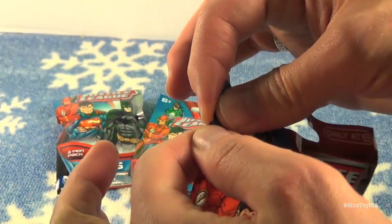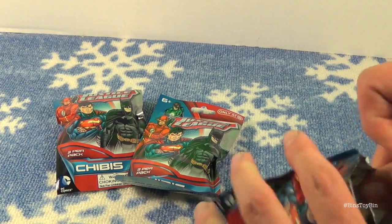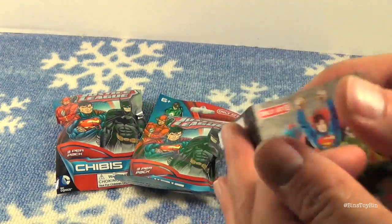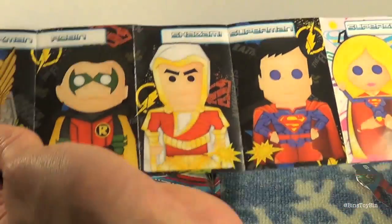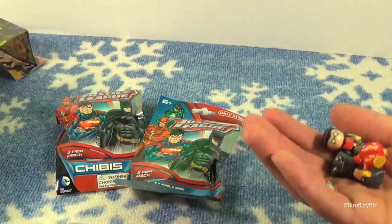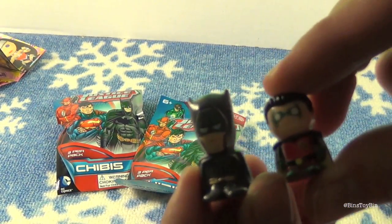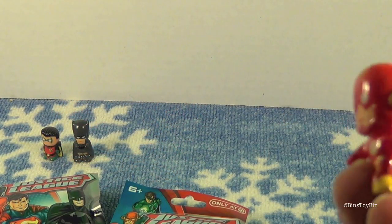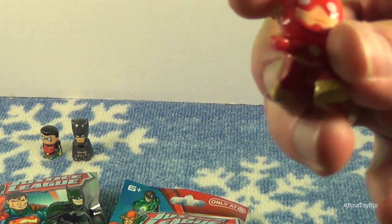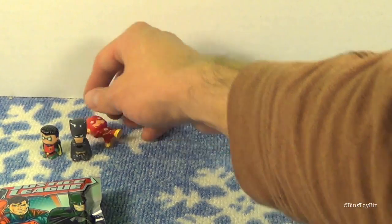No scissors necessary — they have the little tab. So I'll open the first bag. Like we said, you get three figures per bag. Out of this bag we got Batman and Robin. I like how little Robin is compared to Batman — that's so cool. We also got Flash, and Flash is in this cool running position, which is very appropriate. Flash does not like to stand up — he's going to lean.